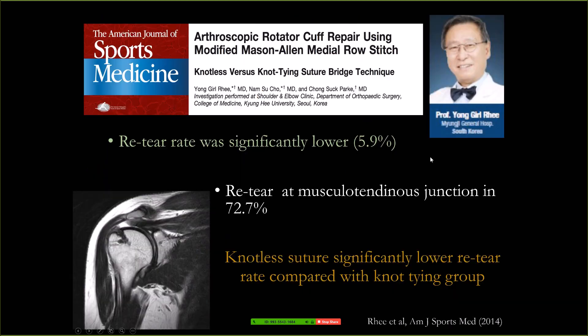After this I looked at the articles. Professor Lee also reported about his modified Mason-Allen's middle-long stitch. They have less type 2 tear comparing to the conventional knot tying technique.